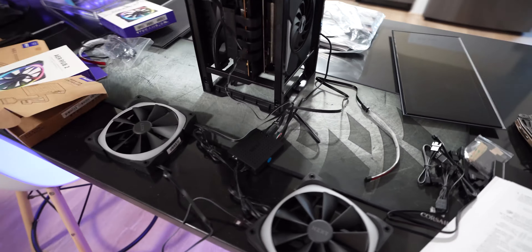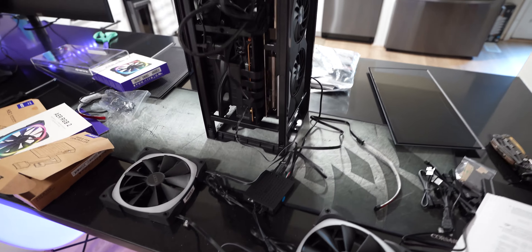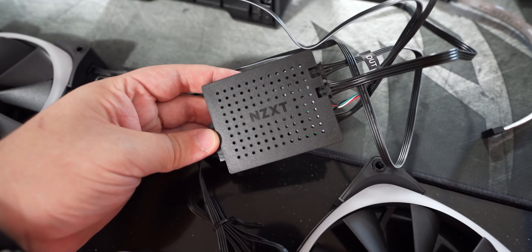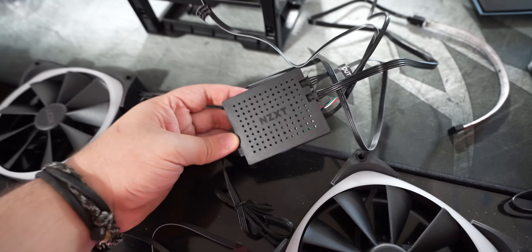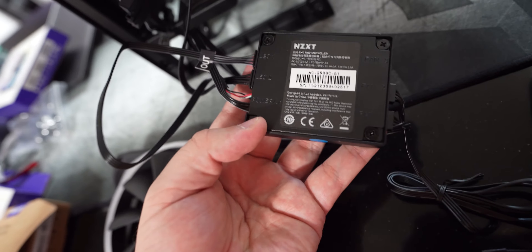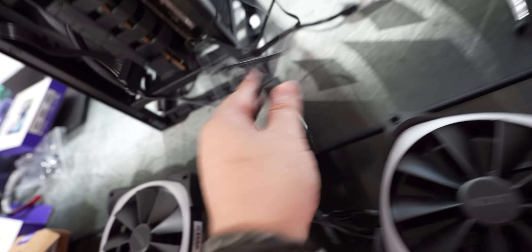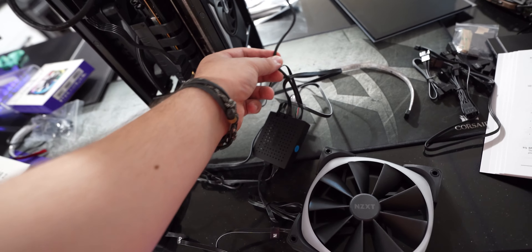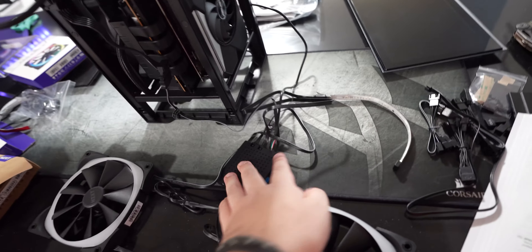All right, so now that I've got everything up and running, I want to explain my wiring process and how all the connections are laid out. Everything is centered around the NZXT RGB and fan controller, which on the upper right has everything clearly labeled: LED one, LED two, power, fan one, fan two, and fan three. On the power side, we have a static connection from the power supply going into the fan controller, and then a USB 2.0 header going into the motherboard.